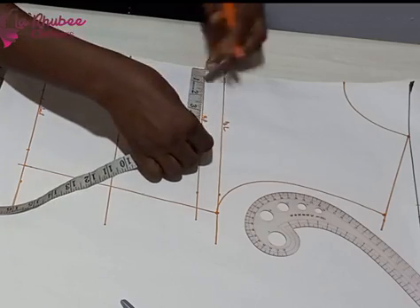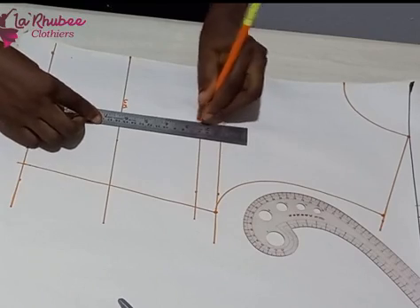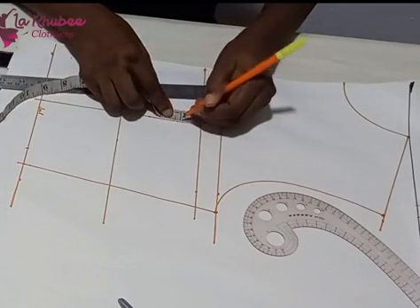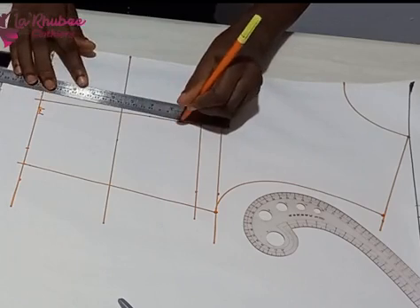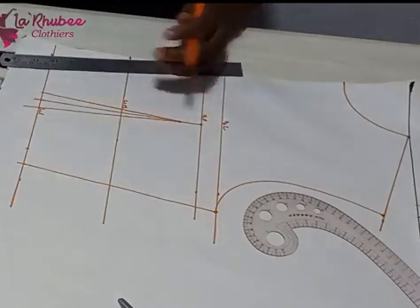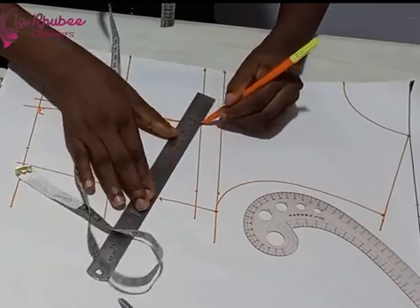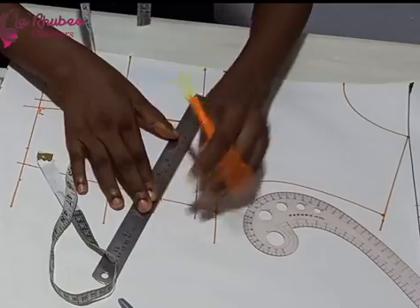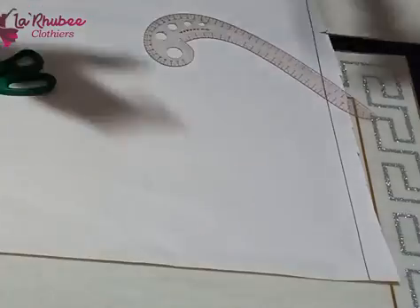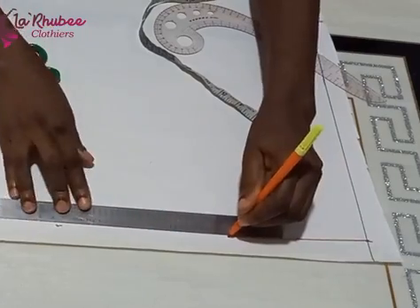Remember to replace your dart back. My bust span is four inches — four and eight divided by two — so I marked it on my bust points. From there I came down one inch to create my waist dart, connecting to the half inch on both sides. The difference between my back and front is 1.5 inches, so I measured 1.5 from my bust point and connected down to the under bust.